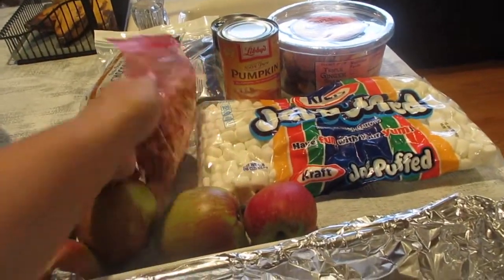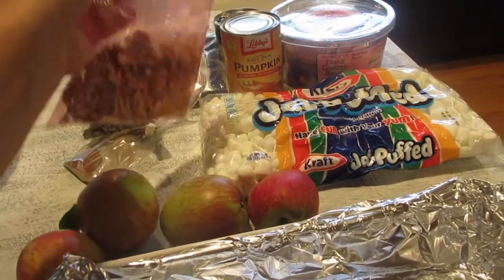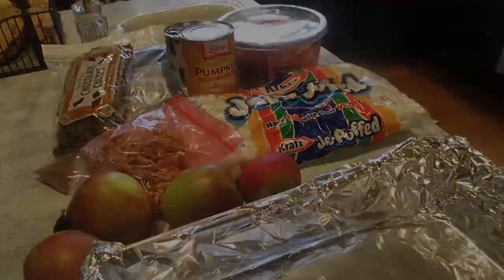I'm not going to add the nuts. It calls for pecans or walnuts, but I'm going to opt out so that the kids can have it as well.